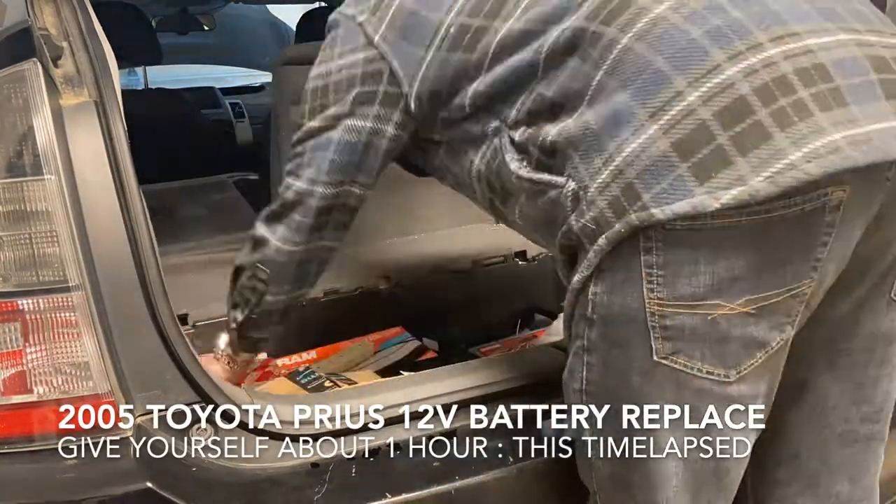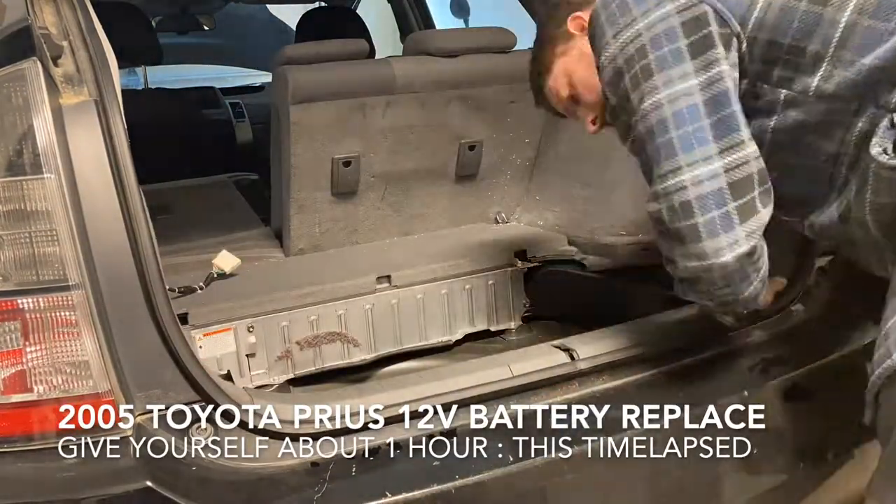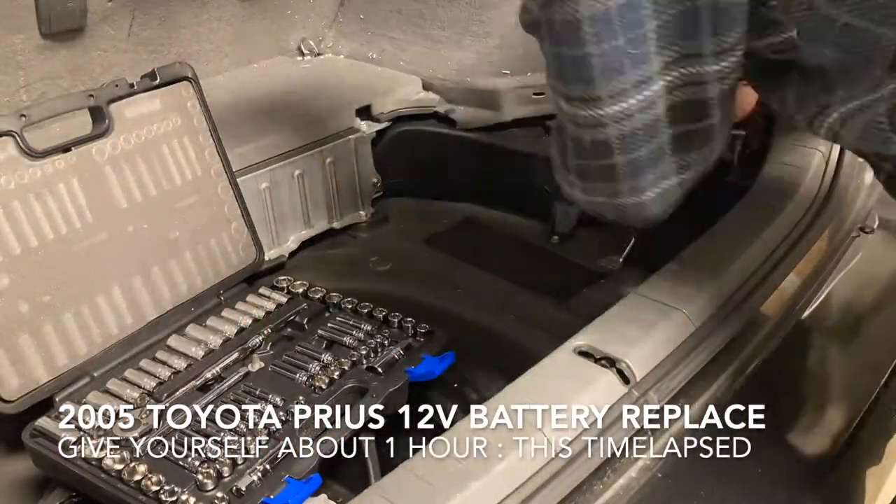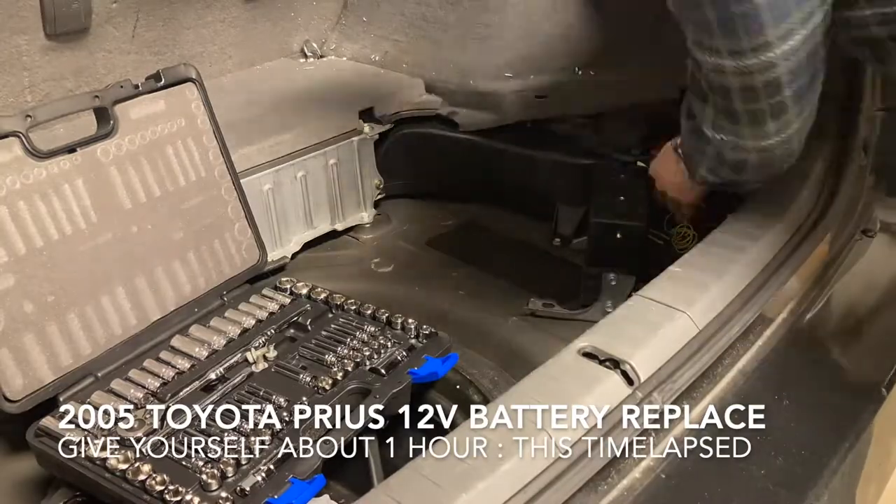This is a 2005 Toyota Prius — years 04 through 09 apply. We're going to change the 12-volt battery in the rear. This is mostly going to be a 10mm, 12mm, and 13mm operation.